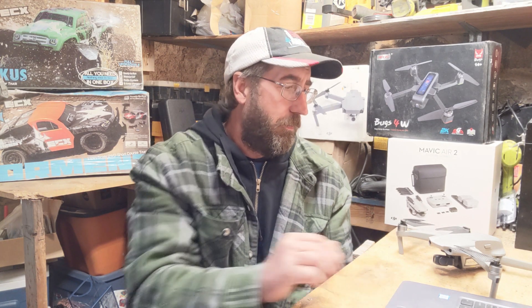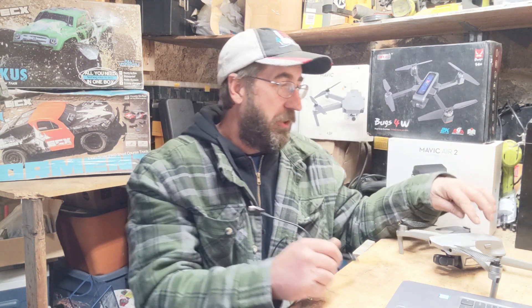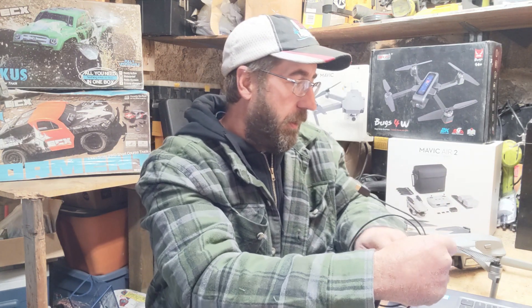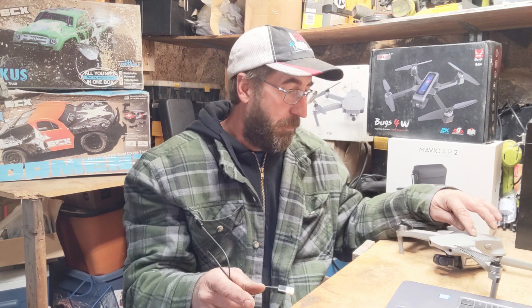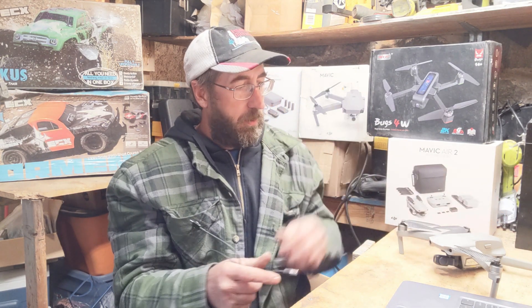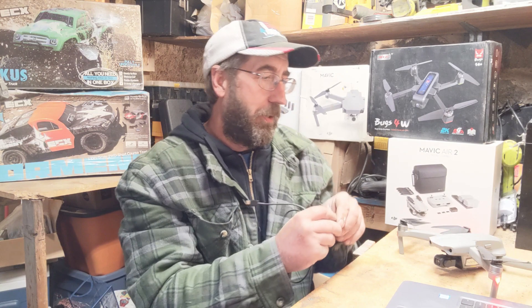You're going to want to turn on your controller, like anytime you turn on your Mavic Air 2. Before you connect to DJI Assistant, make sure you turn on your Mavic Air 2 — first the controller, then the Mavic Air 2. Because if you don't, it's just going to make you restart the drone, unhook from the computer, and re-hook it up again.